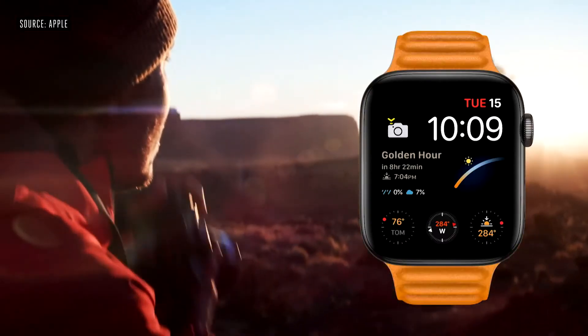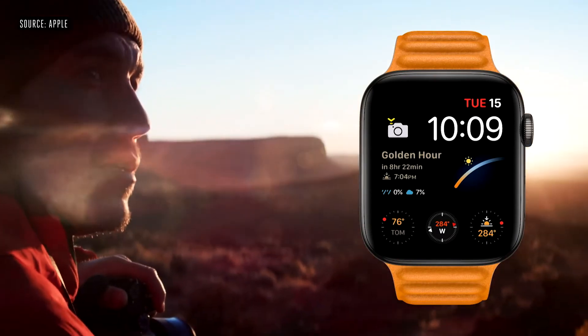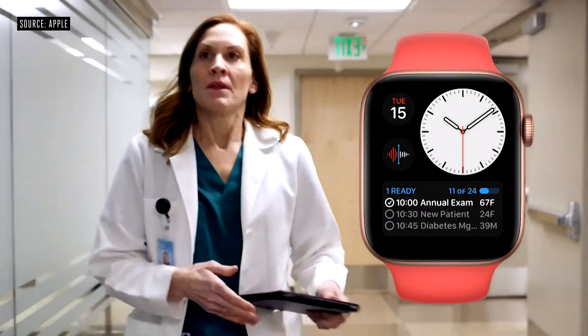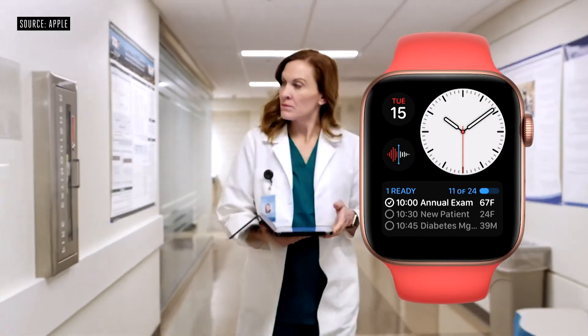Or if you're into photography, there's a watch face for that, with apps like Lumi to help you track the sun's position. Or if you're a healthcare provider, there's a watch face for that, with apps like Notable to see your upcoming appointments.